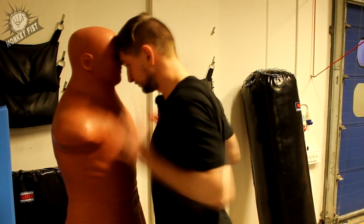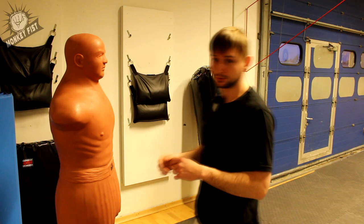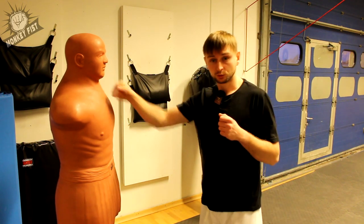This can be an uppercut. This can be a push and finisher. You never know. So it's important to keep your distance so that you cannot hit him and he cannot hit you.